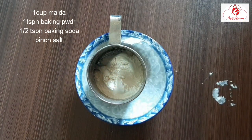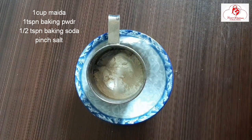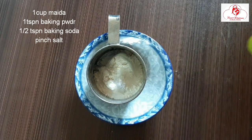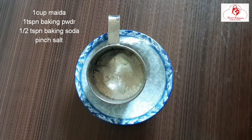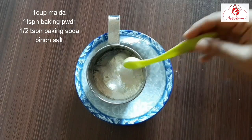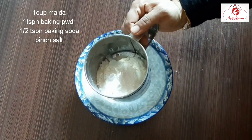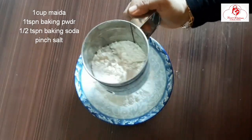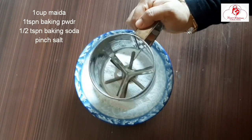The dry ingredients include: 1 teaspoon baking powder, 1 teaspoon baking soda. Use half of baking powder. Then 1 teaspoon baking powder and 2 teaspoons of soda.